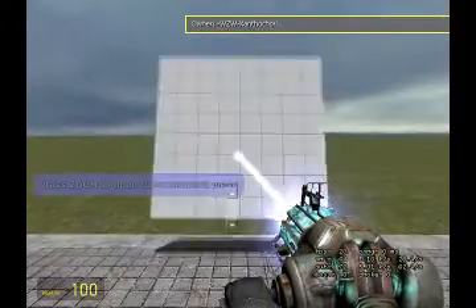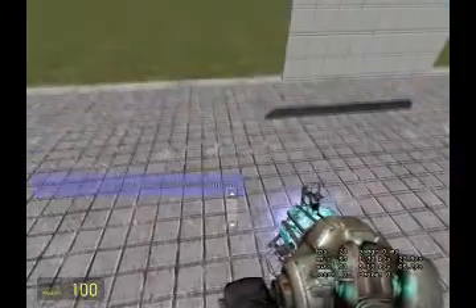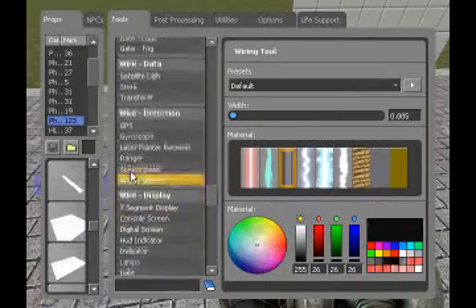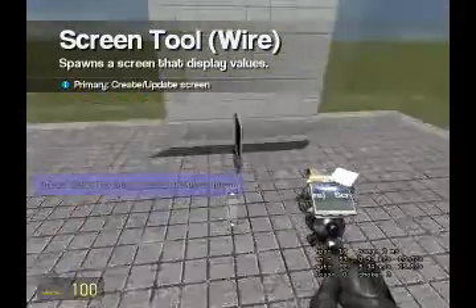Tutorial. It's about plugs. I almost guarantee everyone knows how to use a plug, but just in case you don't and you've been wanting to know, well here you go. I just gotta find a screen, a regular screen.